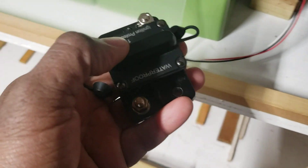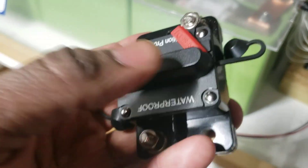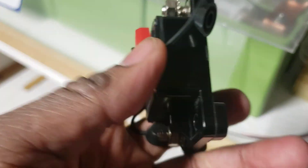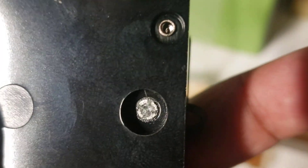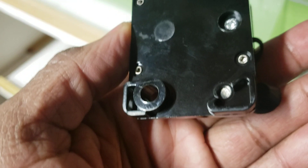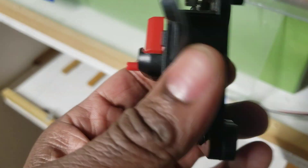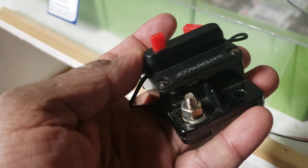Okay guys, this is the breaker. I'm trying to open it but there's no way to see what's wrong with it. There's a screw there — I put the screwdriver in and it didn't move; the thing just fell apart. This is not made to be opened. There's nothing I can do — this is dead, it doesn't work.